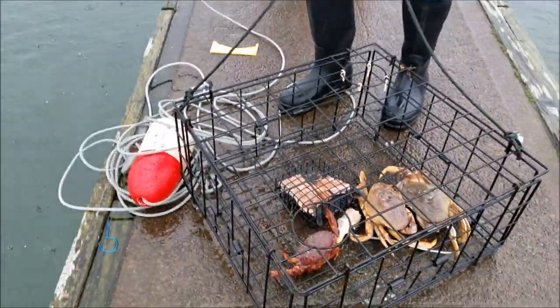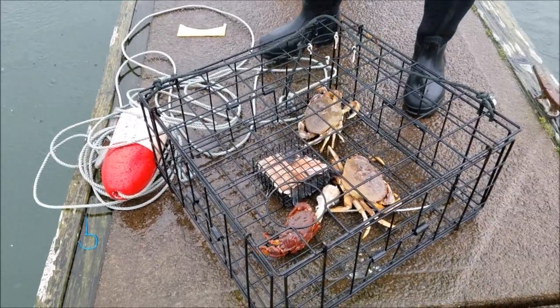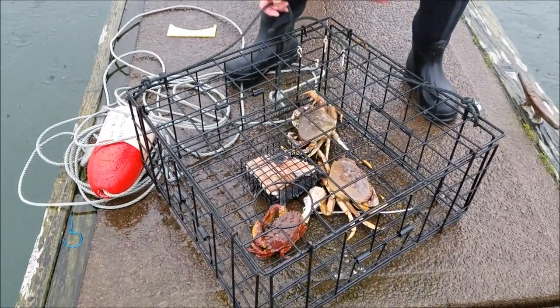Oh, look at that guys! Got at least two Dungeness in there that look like keepers. So we're going to get this pot open and then we're going to get a measure on them.